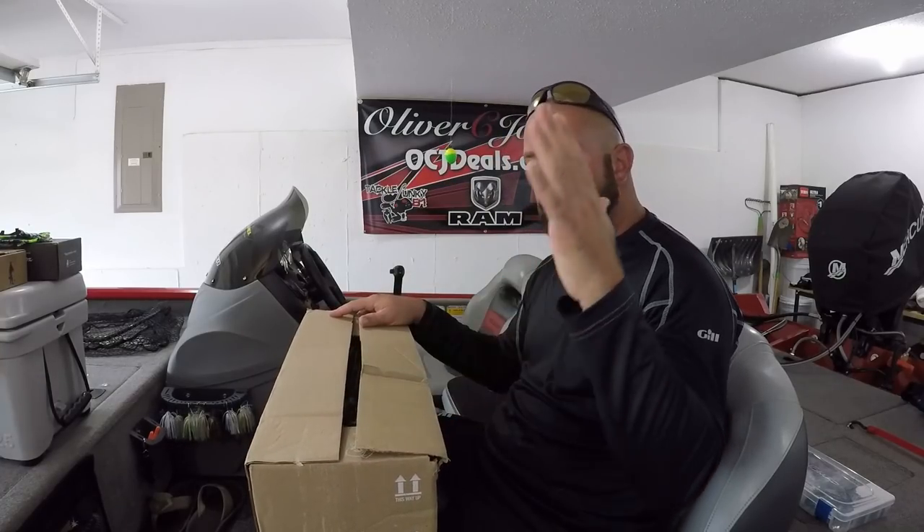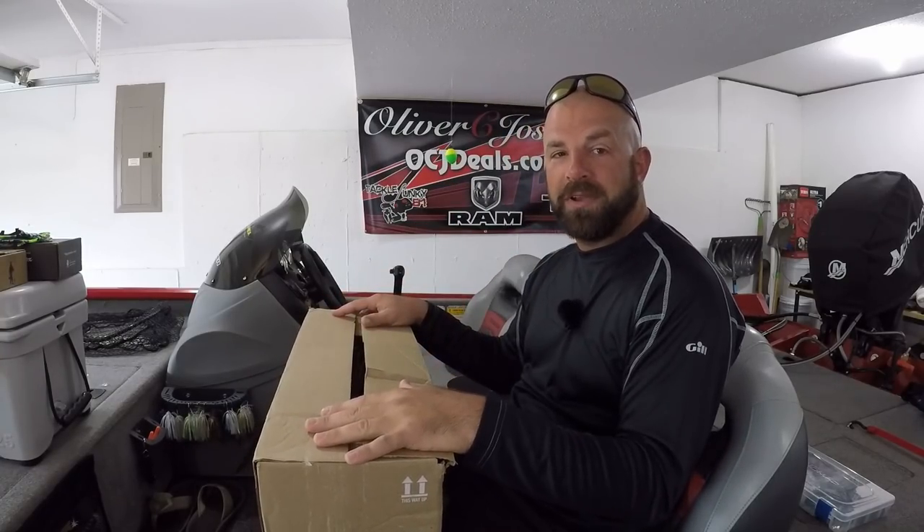Tackle Junkies, what's going on fellas? I have a pretty large unboxing for you guys today. I know some of you guys say you don't like these videos, but the views don't lie. Stick around guys, it's going to be a good one.